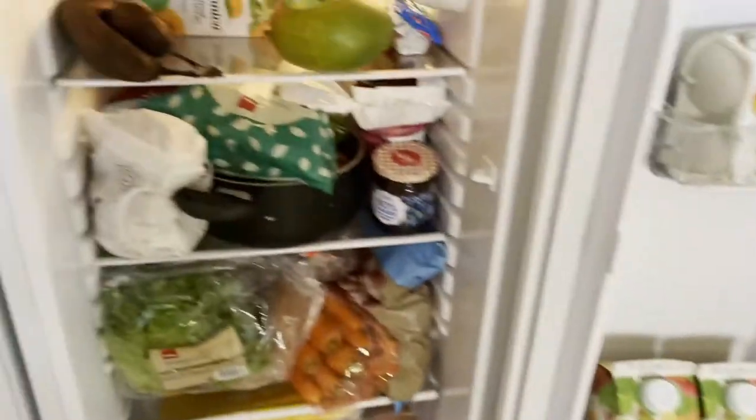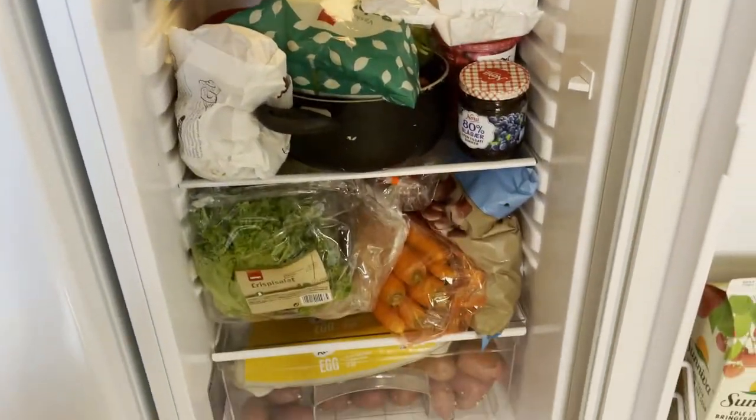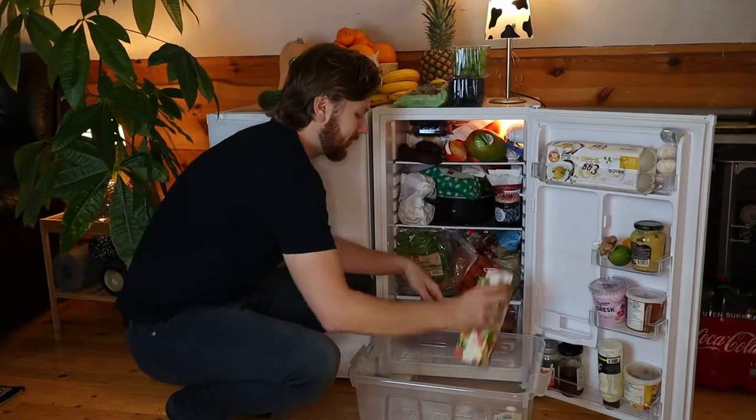You know what? I don't really want orange juice that much anyway, but I do think it's time that we organize this fridge — it's quite a mess. So let's get all this out and get organized.